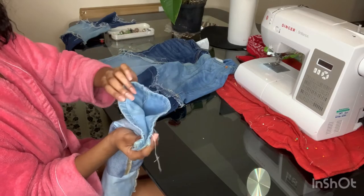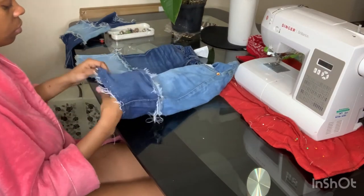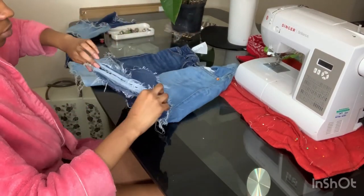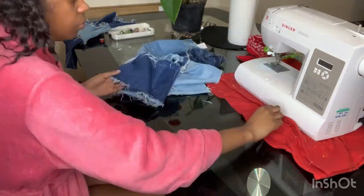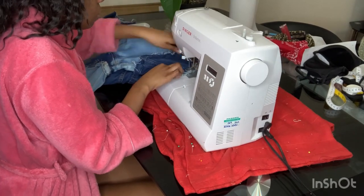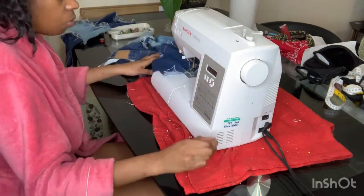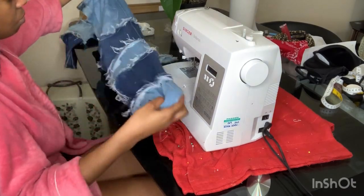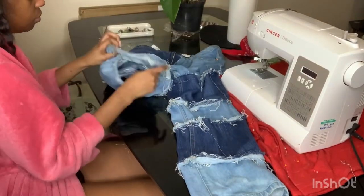Make sure the leg piece is facing upwards and slide it into the jean, using the same technique as before but on a larger scale. Pin it the same way, then sew the pieces together and take your time with this. Once that's done, turn it inside out and you should have something that looks like this. Then repeat the same steps for the other side of the trousers.